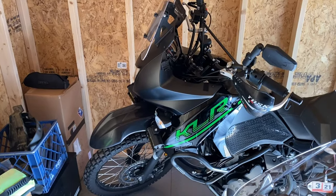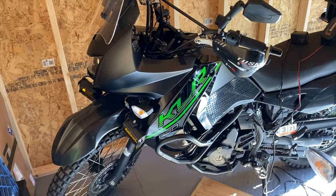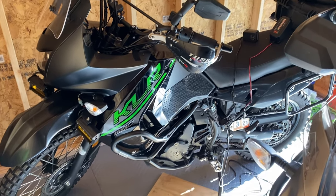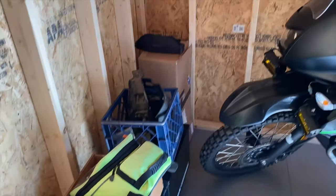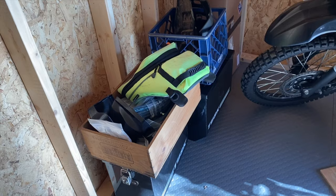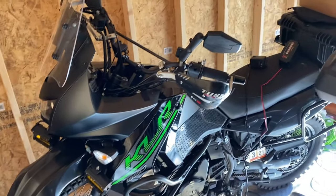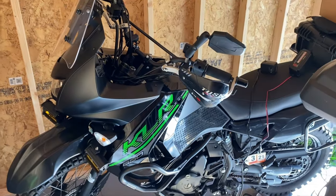The KLR sitting over there is up for sale. I've got it on Cycle Trader and I'll post a link down in the description if anybody's interested. I've got a guy coming to look at it Monday. I have all the original parts — the original seat, the KLR handlebar bag, the tough panniers, the soft rack adapters for the panniers, spare tubes, the original hand guards, and the original mirrors. It's got a lot of stuff on it.